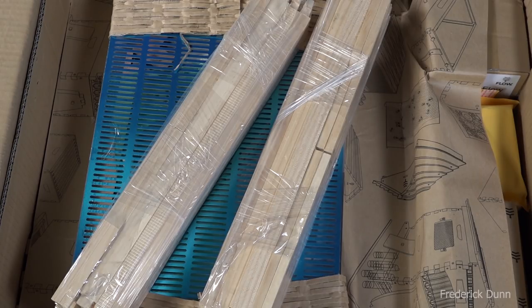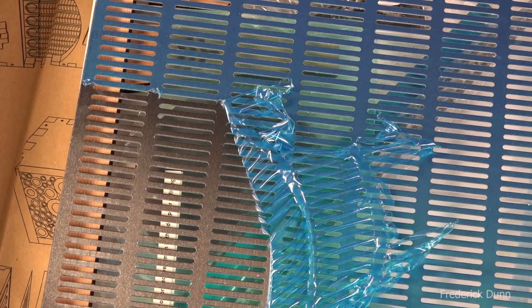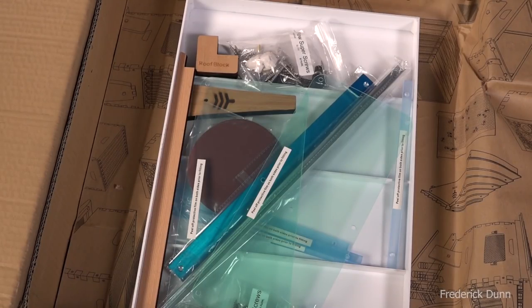These are the frames for your foundationless honeycomb if you like to do that. I have racks of honeycomb in my bee shed, so it's ready to go — I'm not going to use those here. This is the bottom board cover; it's aluminum, and there is a blue-tint plastic protection over it that you're going to have to peel away. This is what it looks like after you peel it away — it's actually pretty rigid, pretty good. I'm hoping that these openings are too small for bees to go through, because we definitely don't want bees going through the bottom there.